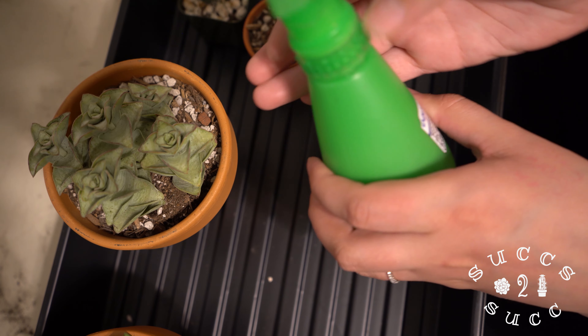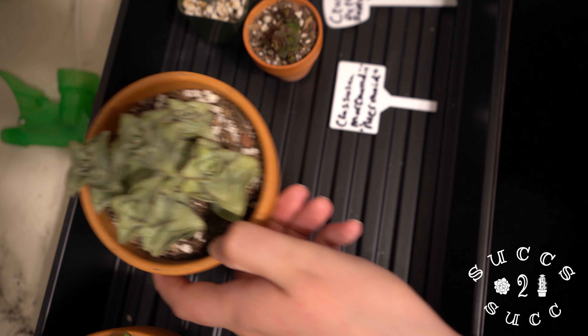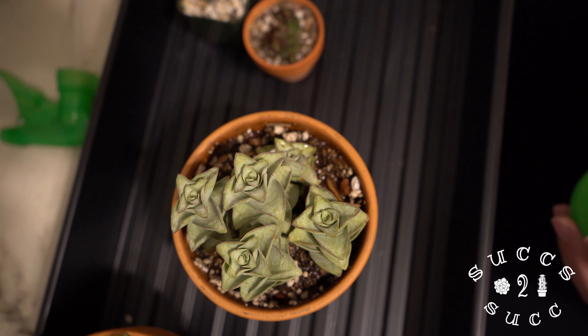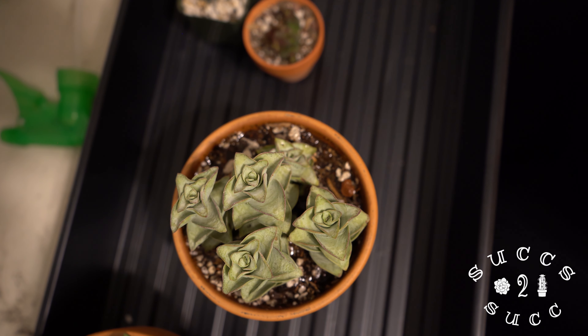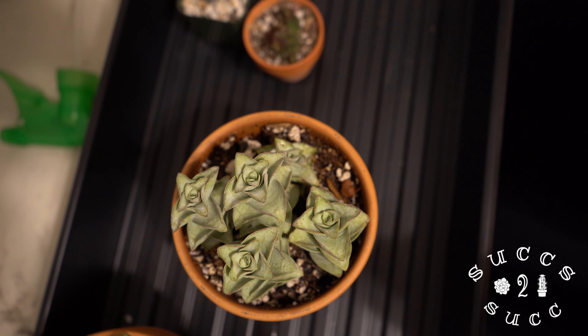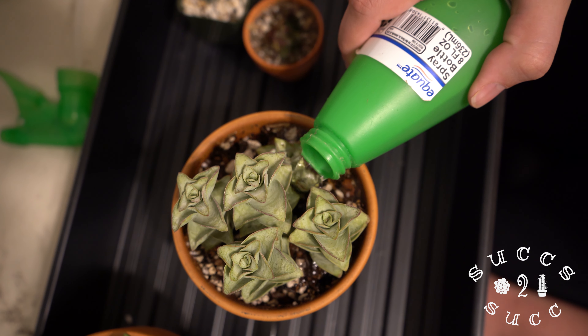So all we're going to do today — get my handy dandy water bottle — is water. I like to soak it really, really well and let the water fall through, and if it pools underneath, let the roots from the bottom get a good drink as well. I'm going to go ahead and give it another drink and then put it to the side a moment.